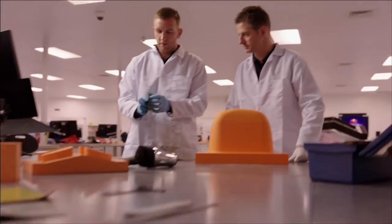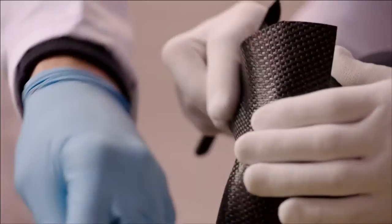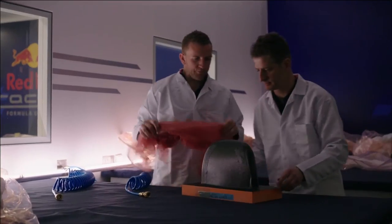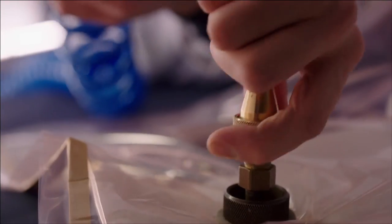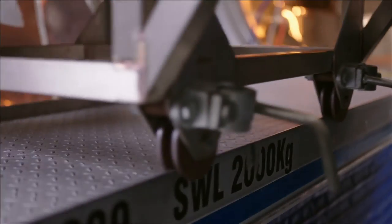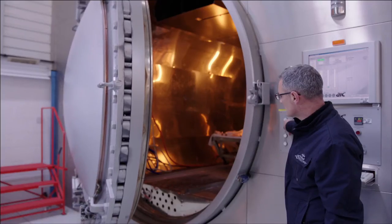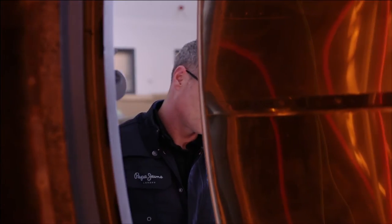That can be many layers — sometimes up to 100 layers. Once we've done that, we then seal all that together. We put it into a vacuum where we can suck all the air out and clamp the layers down. And then they're moved into our autoclaves, which could be considered a pressure cooker, where we cure the resin that's embedded in the carbon fibre cloth and put them under pressure at the same time to squeeze the layers together.